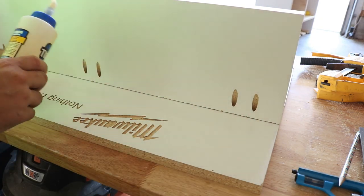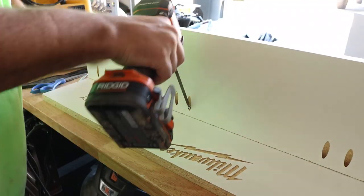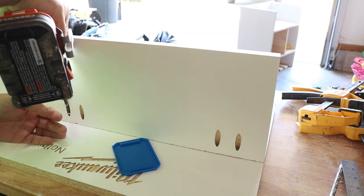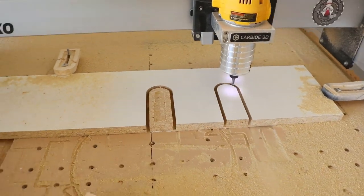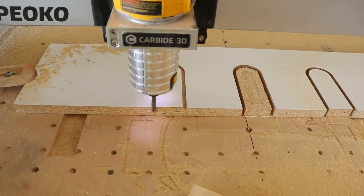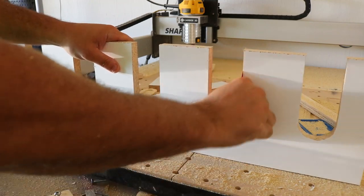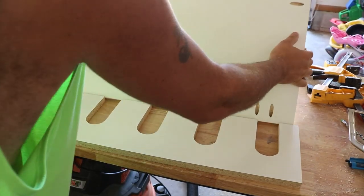If you don't have a pocket hole jig, you can use screws from the back side — screws, not nails. I'd still suggest getting a Kreg jig if you plan on doing this kind of work. Put the screws in and it's nice and secure with the glue — this is not going anywhere. Don't forget the pocket holes in the back for attaching other shelving. Now I'm going to use the CNC to cut drill hangers on the bottom — a jigsaw works perfectly too, or even a circular saw. Once cut, sand them down smooth with 80-grit paper.